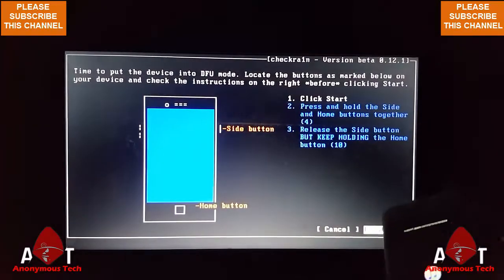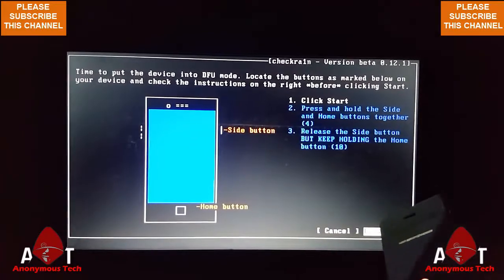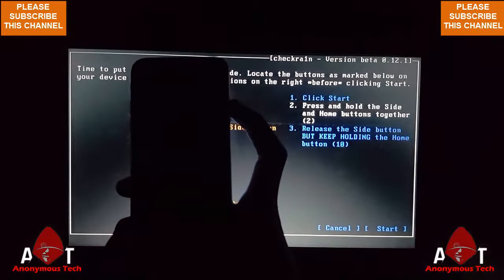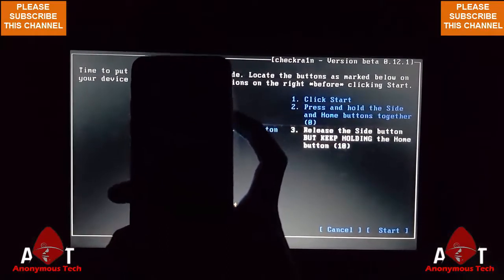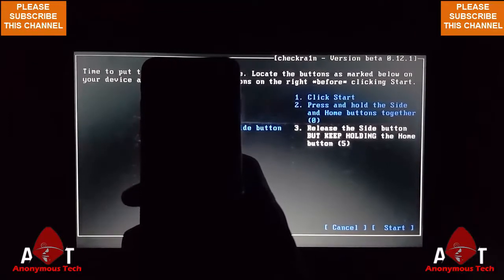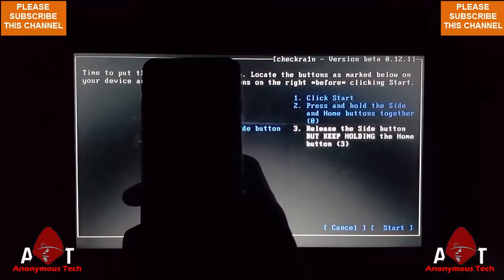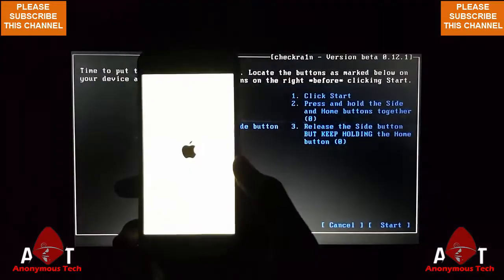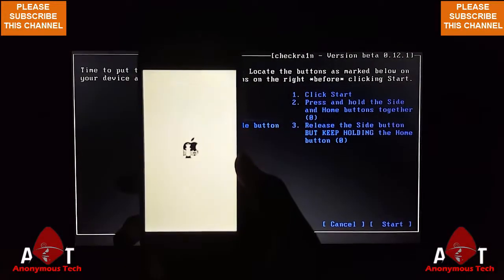Then I start the process and click start. Continuously press the home button and power button, then release the home button and continuously press the home button as the process will start. And as you can see, the jailbreak will start.